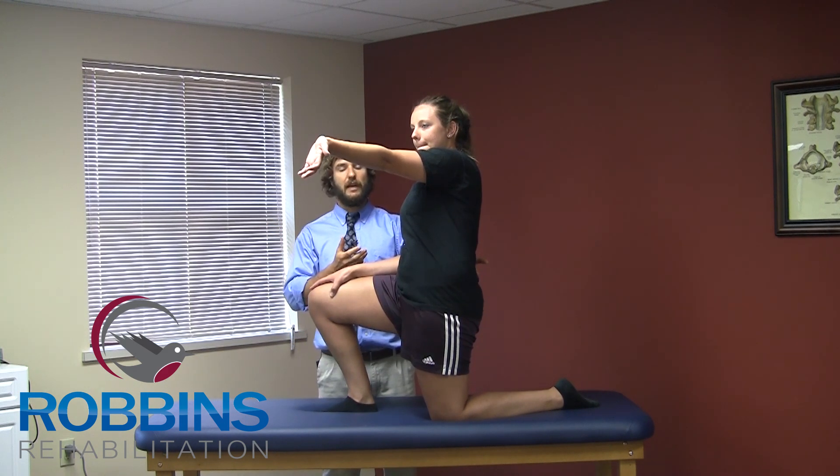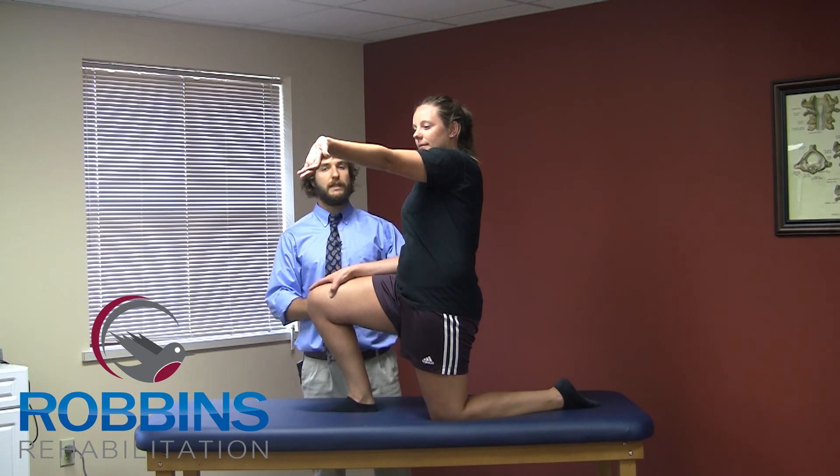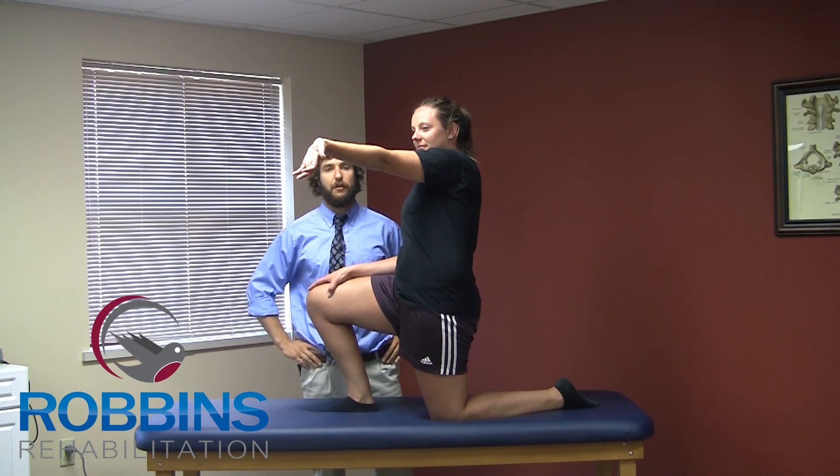As she does this, she can lean forward slightly, feeling a very good stretch in the front of her hip. She will hold this for about 20 seconds, relax for about 10, and then go back into the stretch for another 30 seconds.